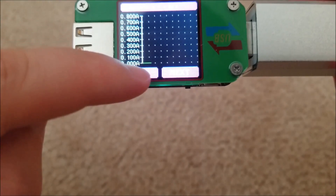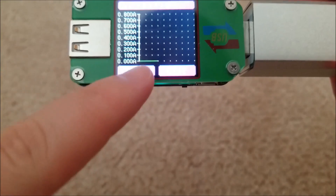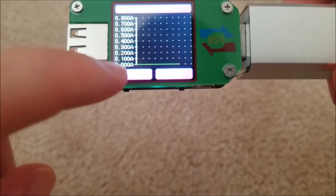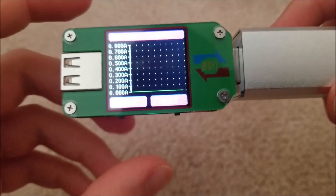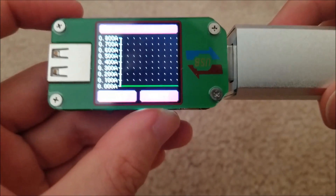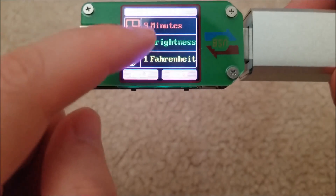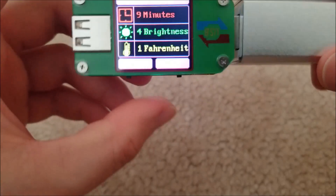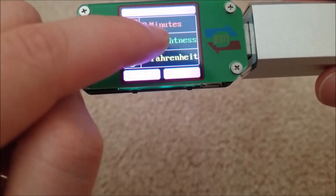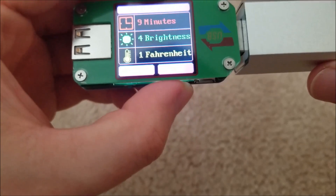This screen will tell you the current as a function of time — useful for charging a lithium battery, to measure the current profile of the charger and make sure that constant voltage and constant current modes are working correctly. The last screen is the settings menu. The first option is how long the display stays on — this is set to nine minutes.